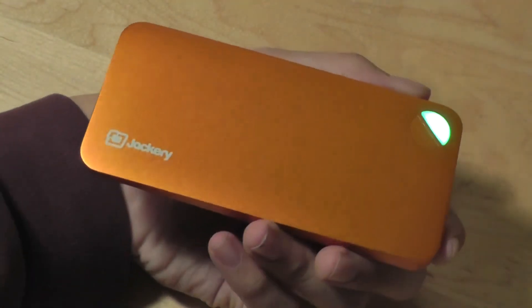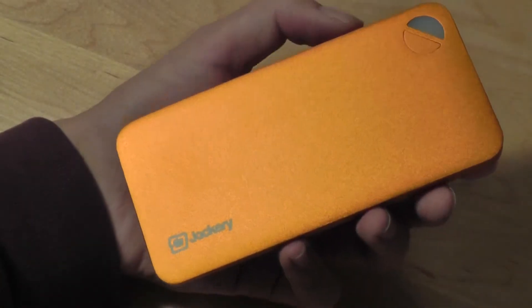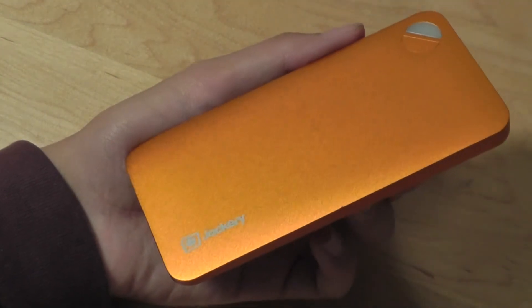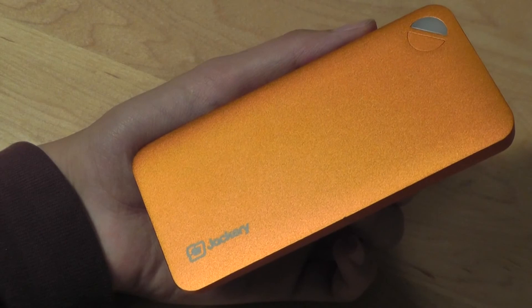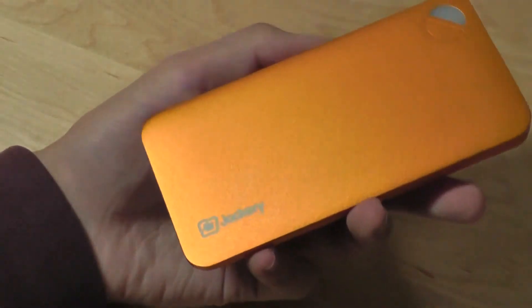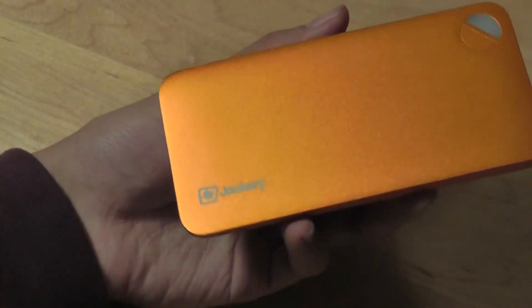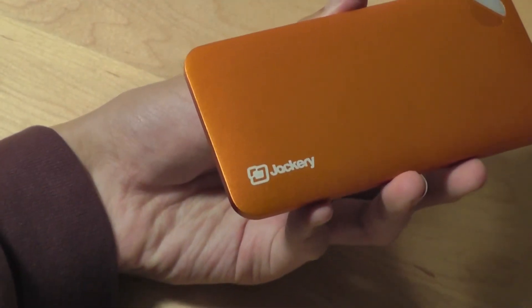It basically charges any smartphone or even smaller tablets. It's a great device to have if you're running out of juice and on the go — great for emergency situations and for traveling in general. We would recommend this product with two thumbs up and rate it five out of five stars, outstanding. Check out our full written review in the description box below. Thanks for watching OSReviews — this has been the Jackery Air mobile external power pack.